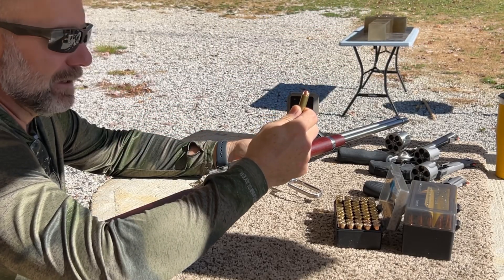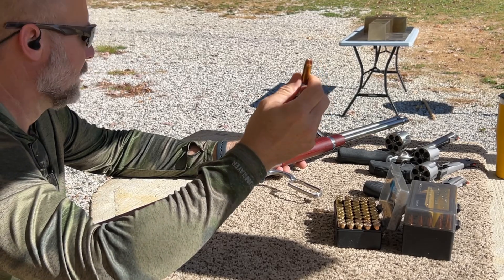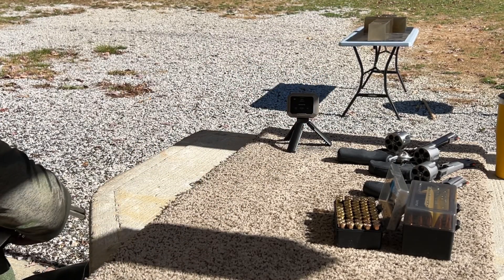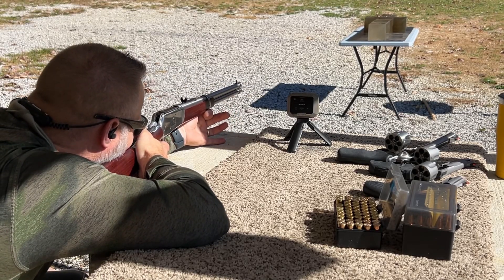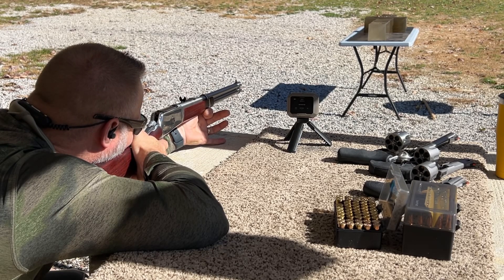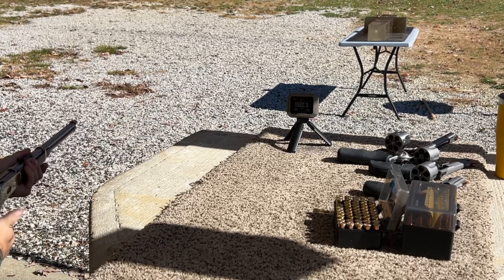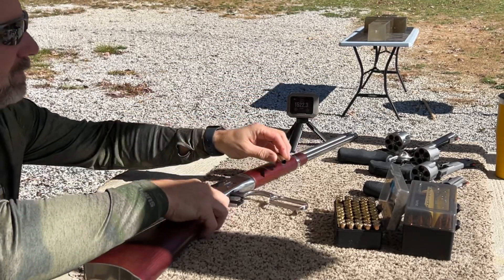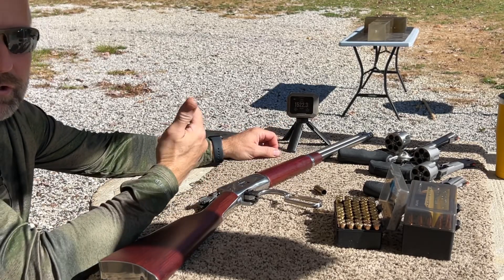Next up is the Lehigh Defense 220 grain extreme penetrator all-copper bullet, and let's see what it does out of this 20-inch rifle. Velocity of 1,522.3 feet per second — and let's go check out the catch.